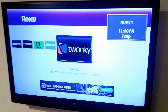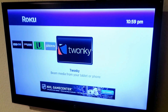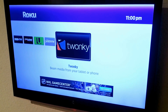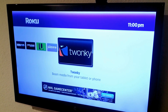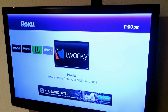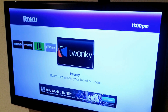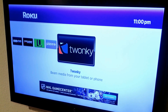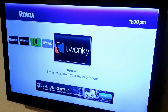Now go to your channel store on your Roku first, then come back to your menu and you should see the Twonky channel there. Next, on your smartphone go to either the App Store or whatever it's called and download Twonky Beam — B-E-A-M, like laser beam. Twonky Beam is the name of the app.